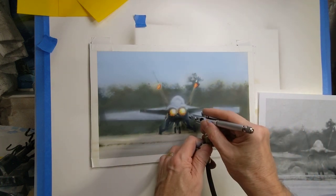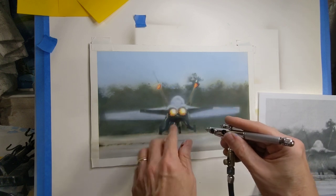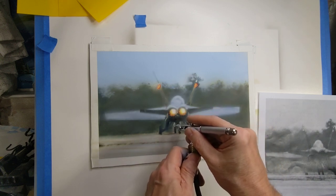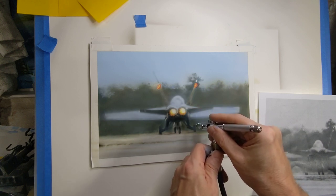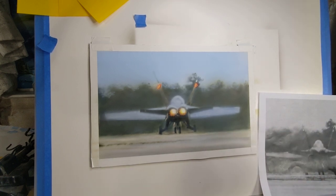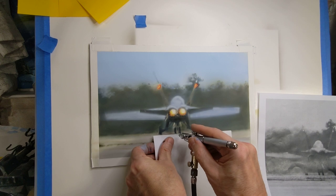I kind of have to look at other references — I was looking at afterburners on the internet just to see how those flaps or whatever around the back look, since I have nothing in my photograph to help me. This tire has to come down or the other one has to go up, so I'll just add a little bit to this one because I think that will work. Now just go in carefully.